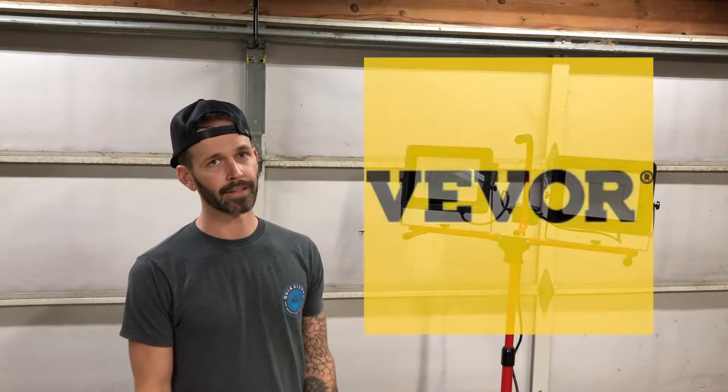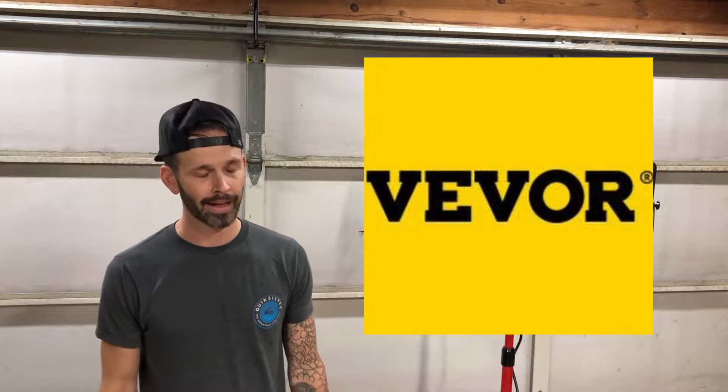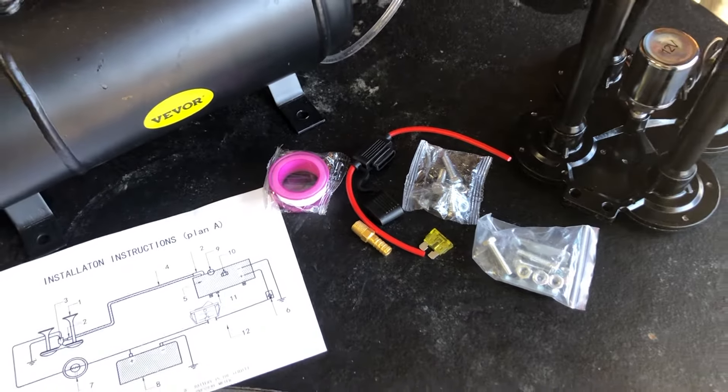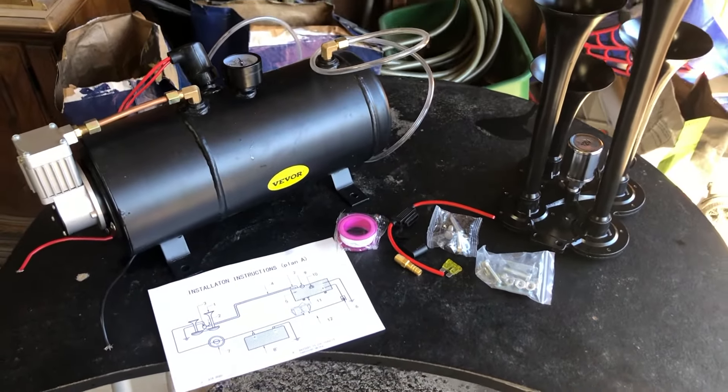Today's video is actually sponsored by a company called Vever. You can find them on Amazon. They sell a whole range of products — automotive products, workshop products, pretty much anything you can think of related to the garage. The nice people at Vever went ahead and sent me a train horn that we're going to be installing in the trunk of the car.